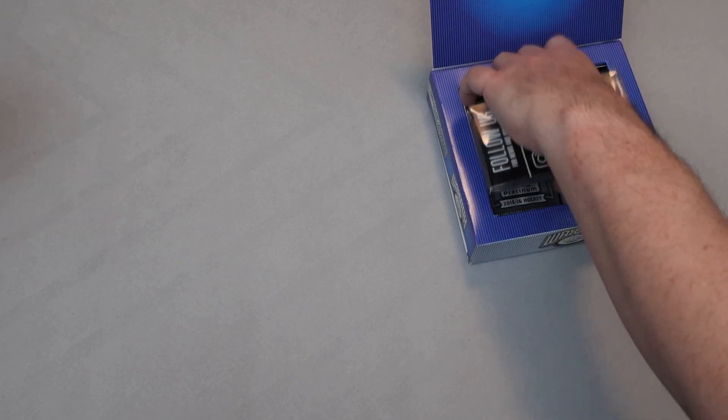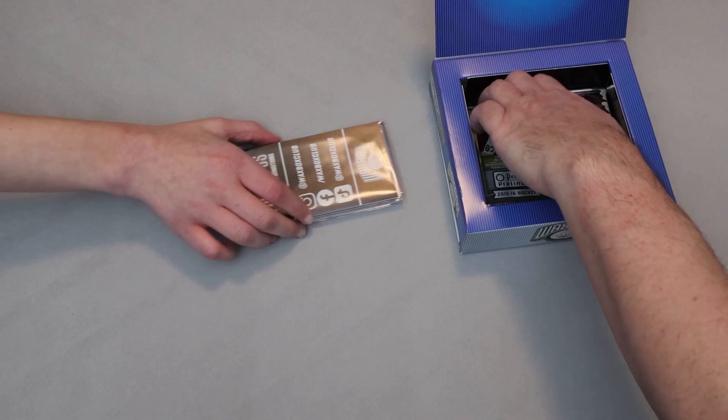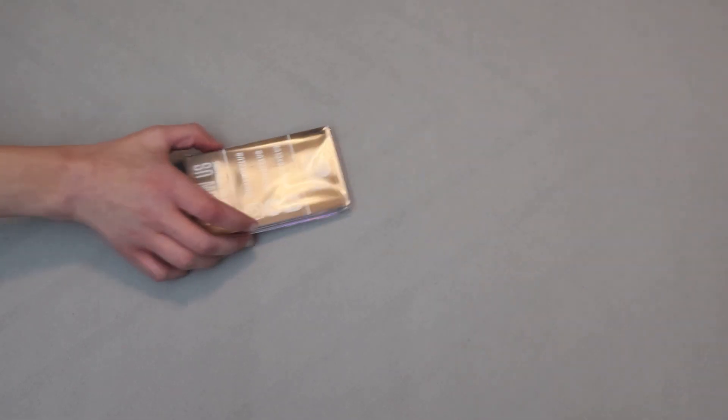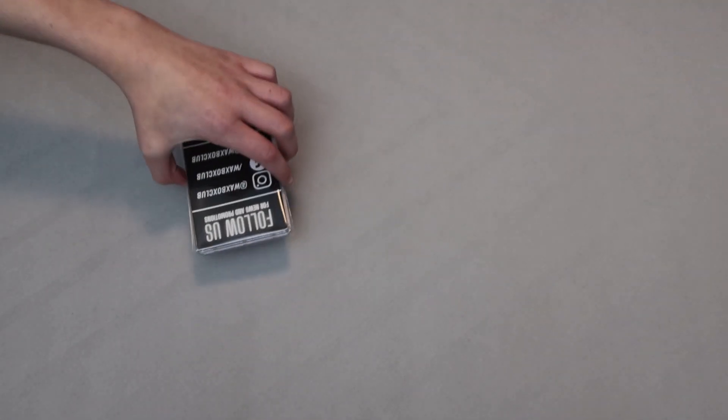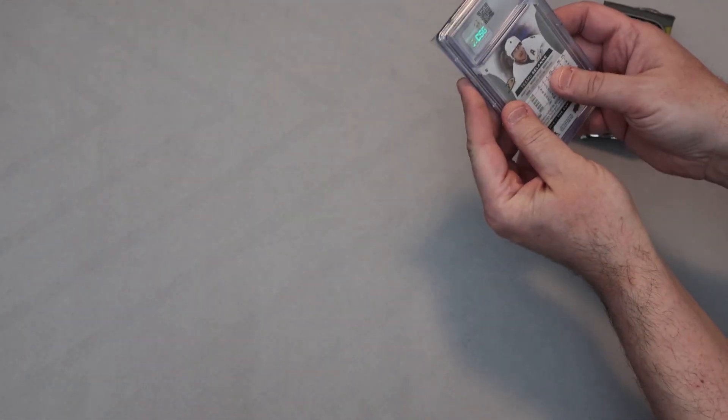All right, do you want to start with the graded card? I want to start with the graded this time. Let's start with the graded one — you reveal it, I'll put this aside, and we'll take a look at what we got for packs. I'm going to show this to the camera first. All right, go ahead. It's in a sleeve — it's something Teemu Selanne. Something Teemu Selanne! I wonder if they save something for the people in Winnipeg.